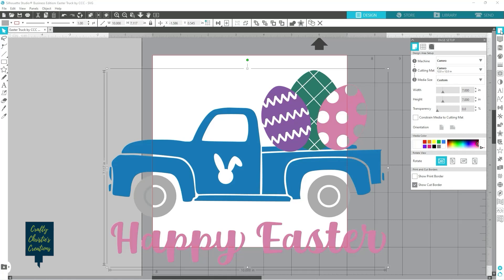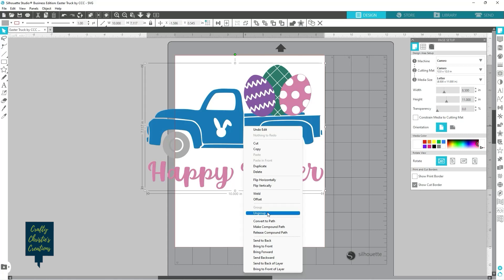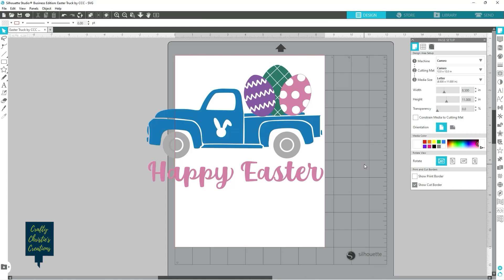I'm going to come over to my page setup and change my media to letter, because that's about the size of most of my heat transfer vinyl sheets, and I want to make sure everything's going to fit as I cut it out. Now I can right-click and ungroup my design. The problem with heat transfer vinyl is it's really hard to layer things all up before you apply heat, so normally I would add registration marks — but it's not going to be that helpful in this situation.